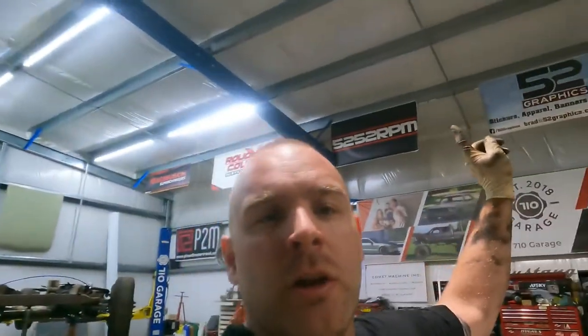Really appreciate you guys getting this far in the video. We're going to throw a shout-out to 52 Graphics — they're always there for us whenever we need shirts, hats, banners, key chains, anything promotional. They do all the stuff for the car, some wraps, all that kind of thing. If you guys need anything graphics-wise, these are the guys you want to hit up. Make sure you tell Brad and the gang over there that 710 sent you. Hopefully you'll come back for another video, and hey — get out in your shop and do stuff.